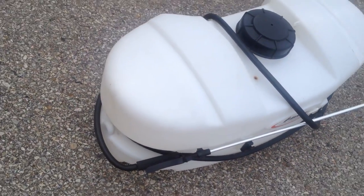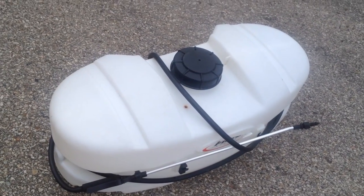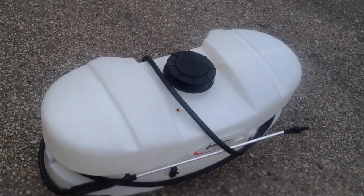I'll take some photos. If you know, you know. Don't jerk me around on price, because you know how much it's worth and I'm selling it for a fair price. Thanks guys.